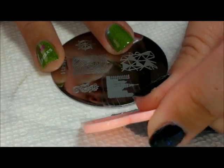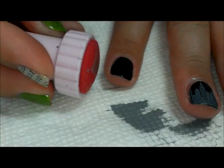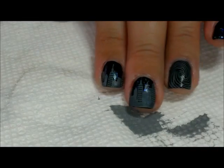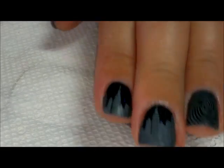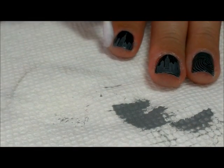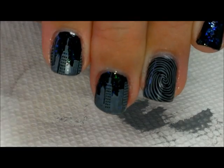If you have short nails you can always shift the stamp down more towards the tip. You can see how one's a little further up and one's a little further down — either way, whichever way you like it. Then I'm gonna clean up around the cuticles a little bit using a cotton swab and nail polish remover.